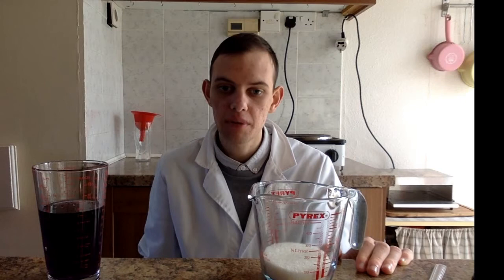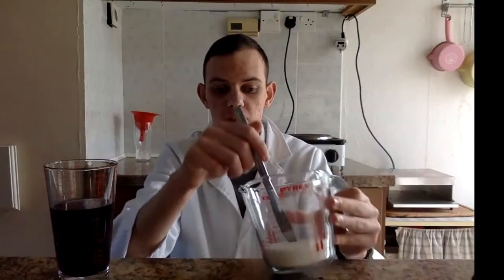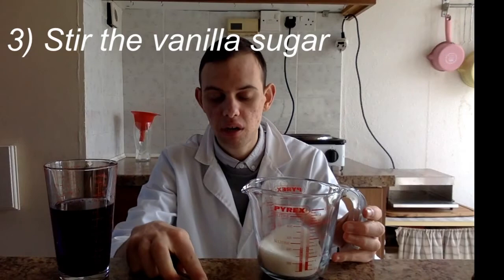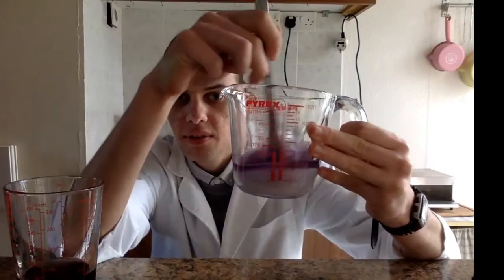Let's get into our experiment. The first step is to measure out our two ingredients. Over here I have measured out 120 grams of vanilla sugar, and in my other beaker I have measured out approximately 200 millilitres of methanol. To begin with, I will only be adding 100 millilitres of the methanol into the beaker with vanilla sugar, and I will stir it for a few minutes to make sure all the vanilla sugar comes into contact with the methanol so that the vanillin gets dissolved.